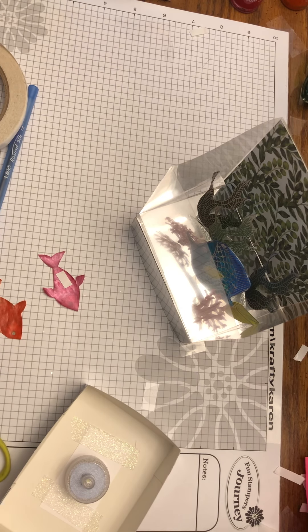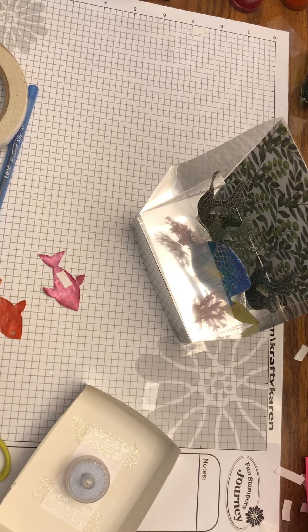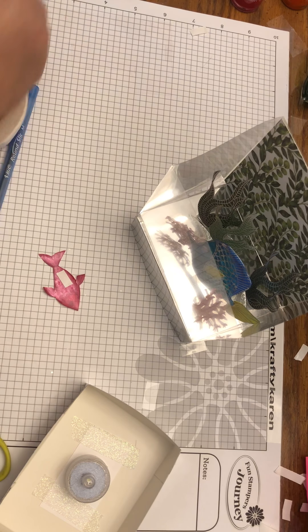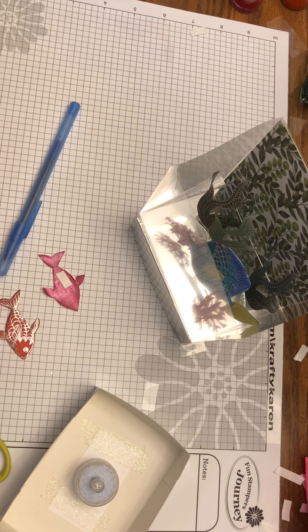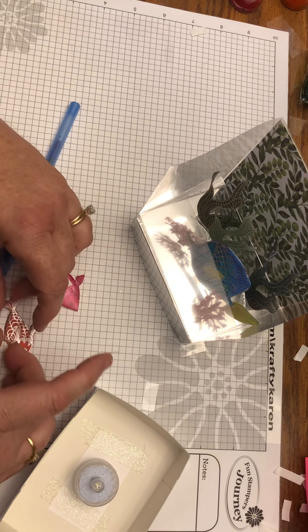If you accidentally pull off some of the silk paint, don't worry — it's good to have a couple of extra fish stamped, or you can touch up the paint job.